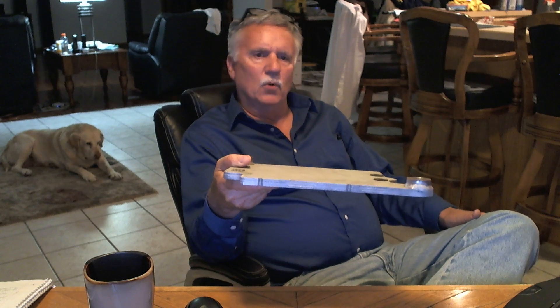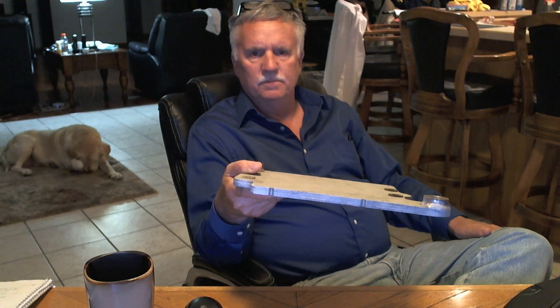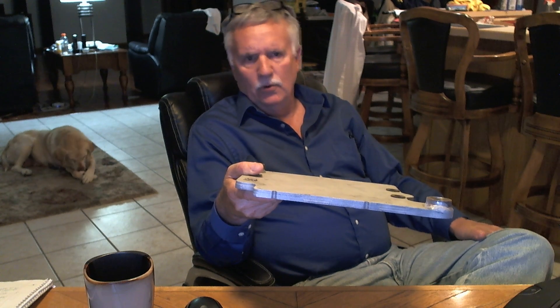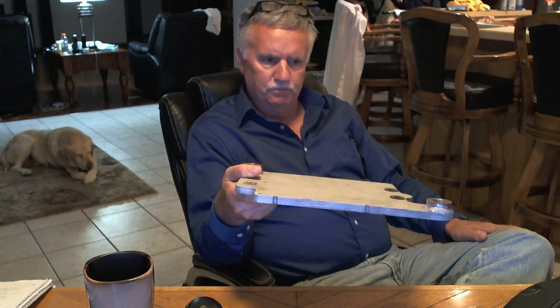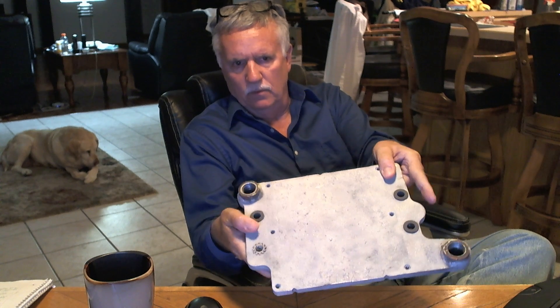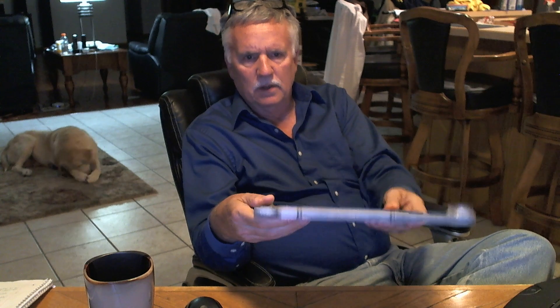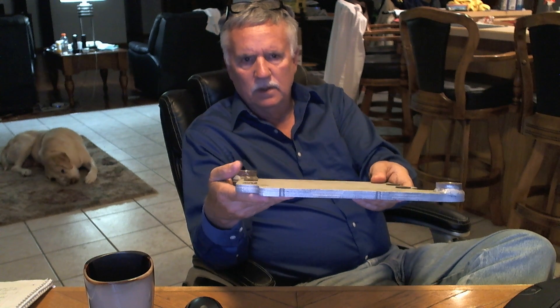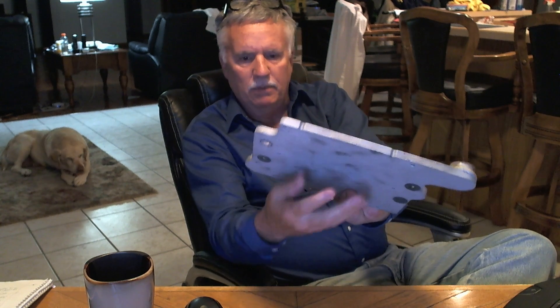You'll find them both on n14parts.com. They run around 300 bucks, and new ones around 700. These are taken apart, cleaned, and sandblasted. Threads are all checked. And as you notice, these are about a half inch thick.